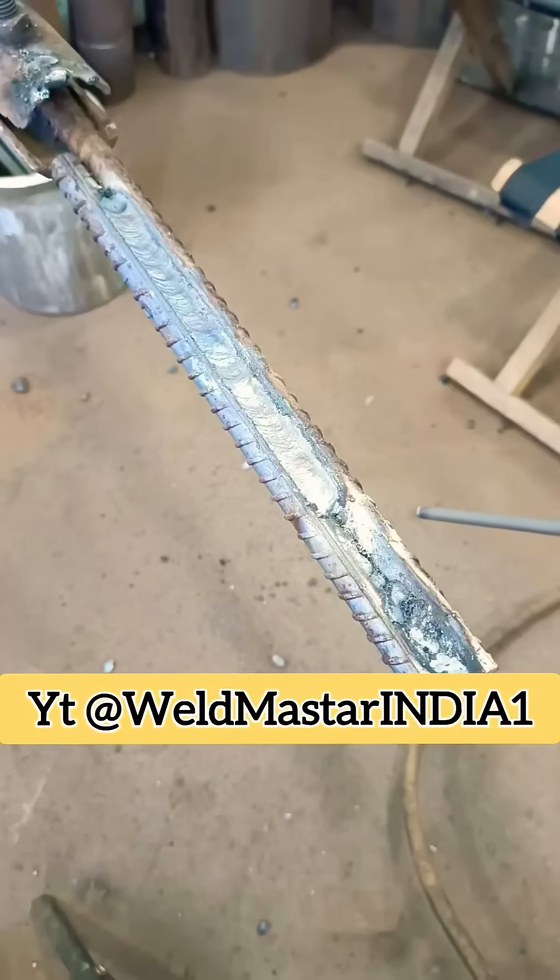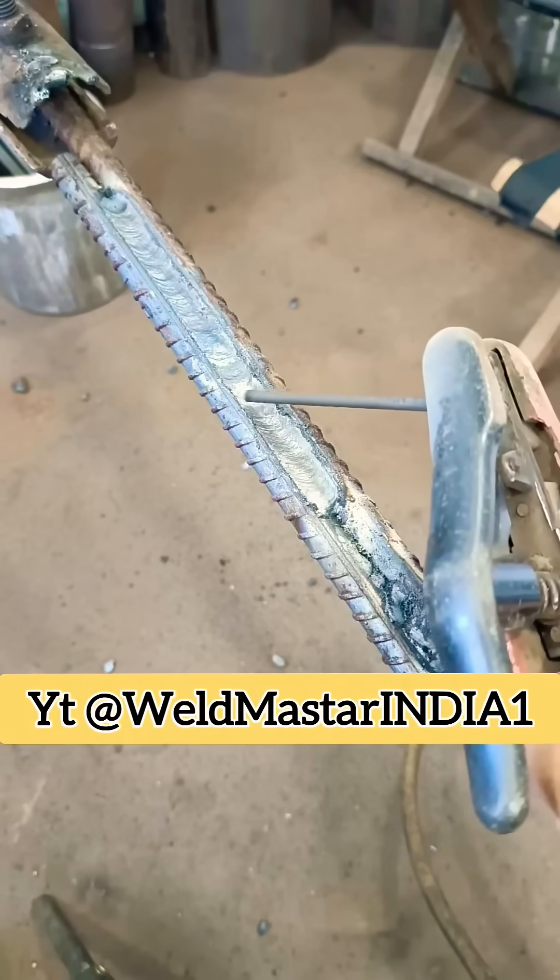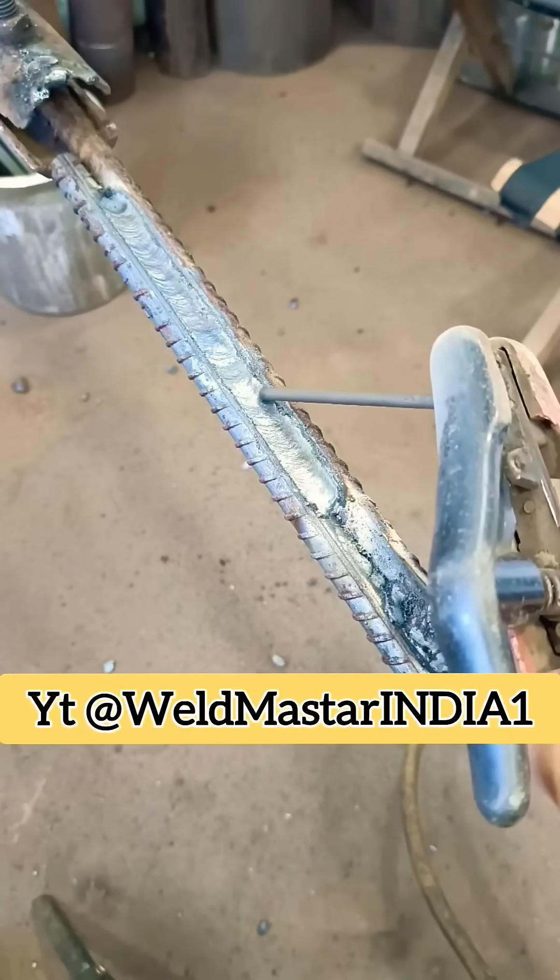Did you learn it? Subscribe to Weldmaster India for more real-life production tips to make welding easier and more efficient.